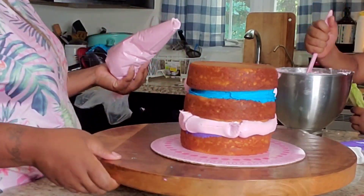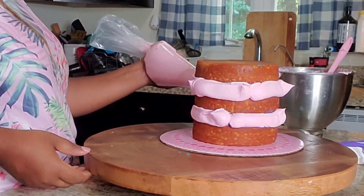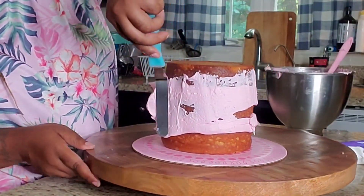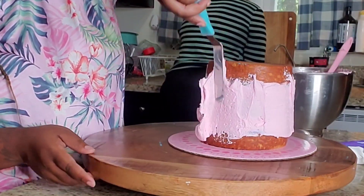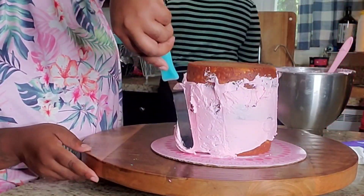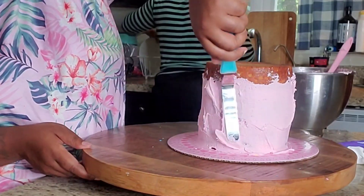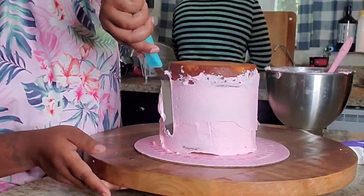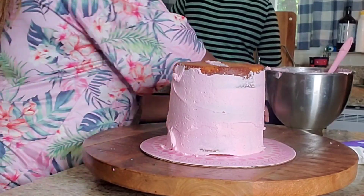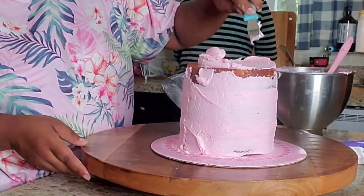I am taking my icing in a piping bag and just filling in the gaps into the cake. Ever since I've done it this way, my cakes came out a lot better. When I used to just take my spatula and blob it onto the cake layer, I found that my cakes lean a little bit more — because one side of the cake has more icing than the other. One day I decided to put it in a piping bag and pipe it, and my cakes come out a lot better and easier. This is my go-to method.